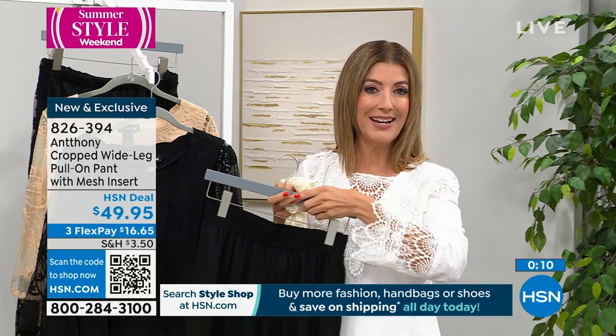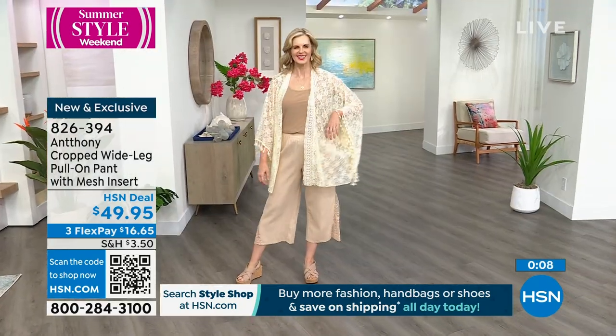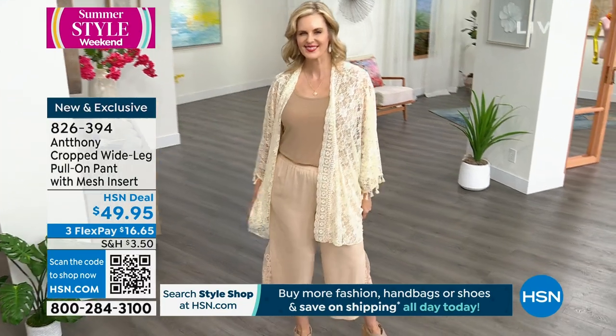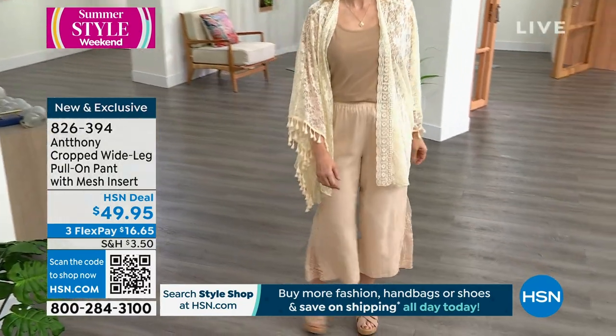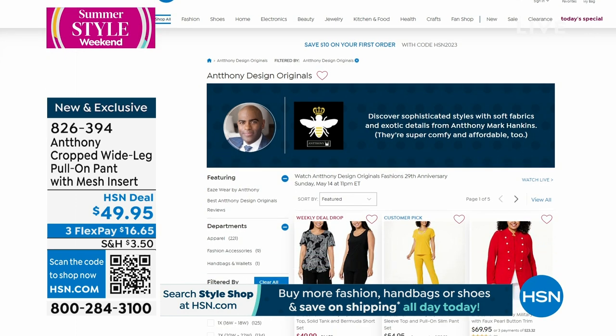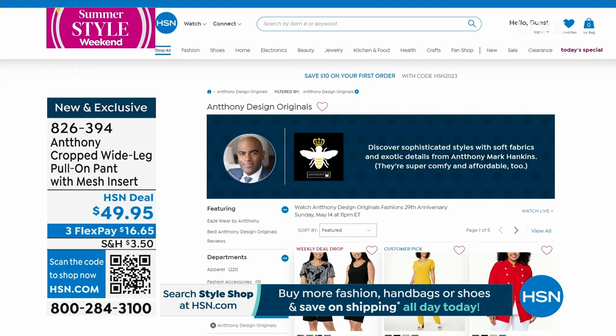If you really want to save on shipping and handling, that does end at midnight. I think you're going to be really thrilled, and hopefully you're treating yourself. Happy Mother's Day to all the moms out there. You can check out Anthony's page — he'll give you a look at all of his great designs. He's celebrating 29 years this weekend — imagine that. You've been here almost as long as HSN has been here. You're like the OG, the original.